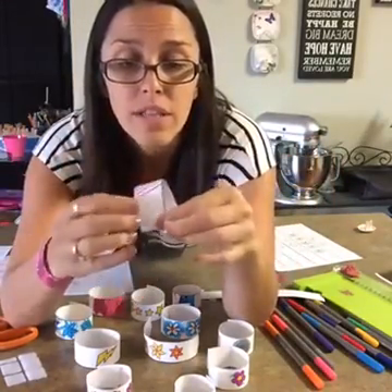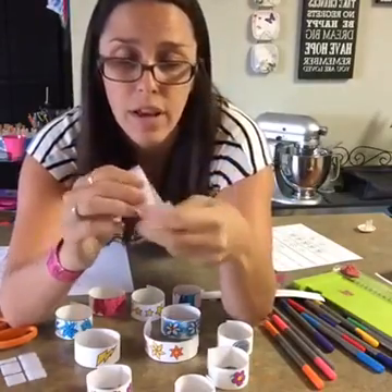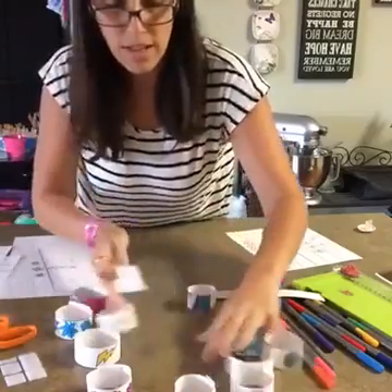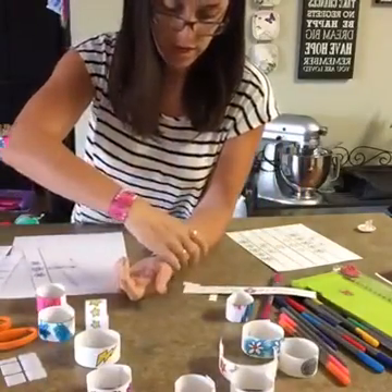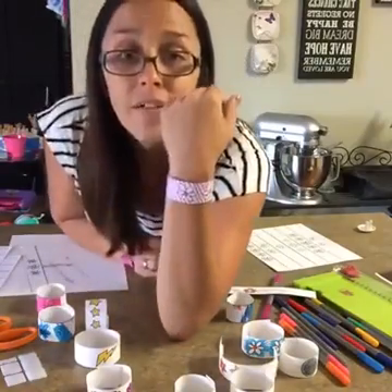That way when it goes on their skin — see, if the scratchy was here and it doesn't quite completely overlap, it will be rubbing on their skin. And then they just simply go on like that. I need a little table because I'm one-handed here to put it on, but they're very easy to put on. There we go — and take off.